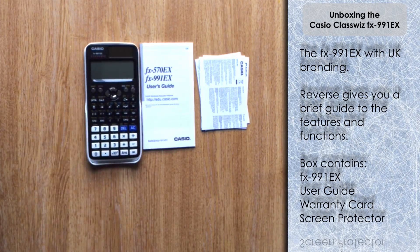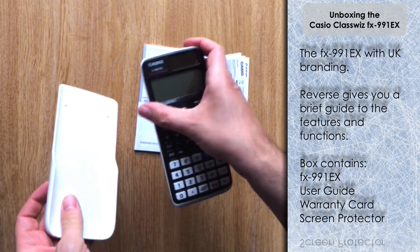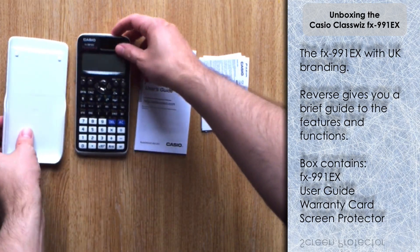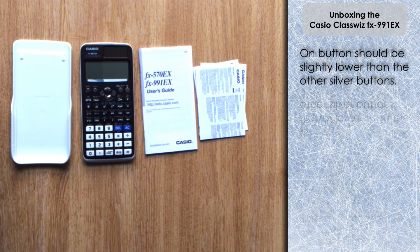The ClassWiz comes with a screen protector that also probably just provides more interest in the box rather than a blank screen — just to show how the fonts would look — but you can take that off. I should just uncouple that from the ClassWiz lid. Incidentally, it is worth noting a few people have mentioned that the on button at the top is slightly more depressed than the other buttons — that is normal. It's just to try and prevent accidental pressing of the on button.